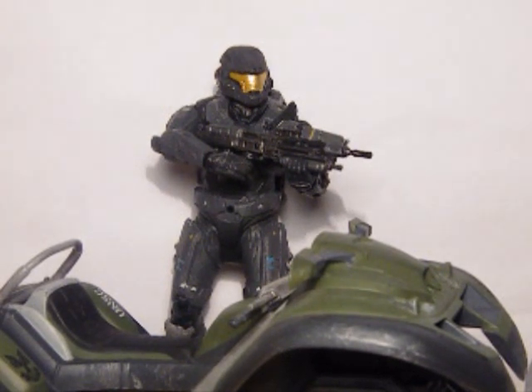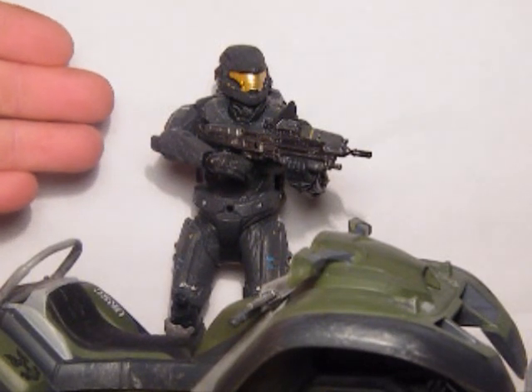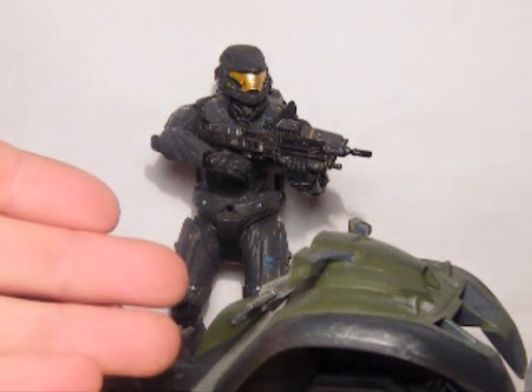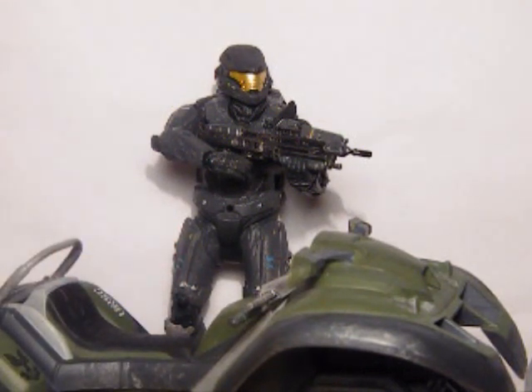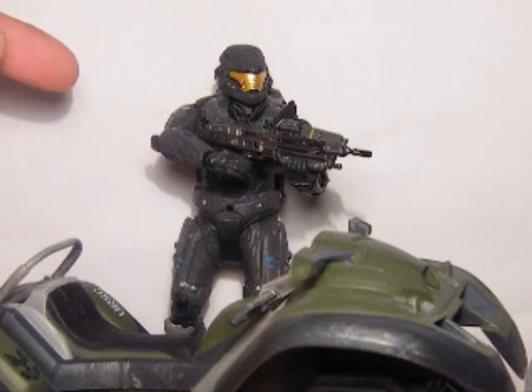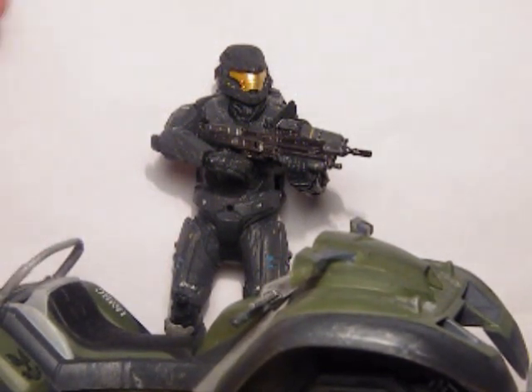The coolest part about this set is you get both the figure and the Mongoose. So if, like me, you haven't got Noble 6 and you haven't got a Mongoose, then you know it's like a 2-in-1.